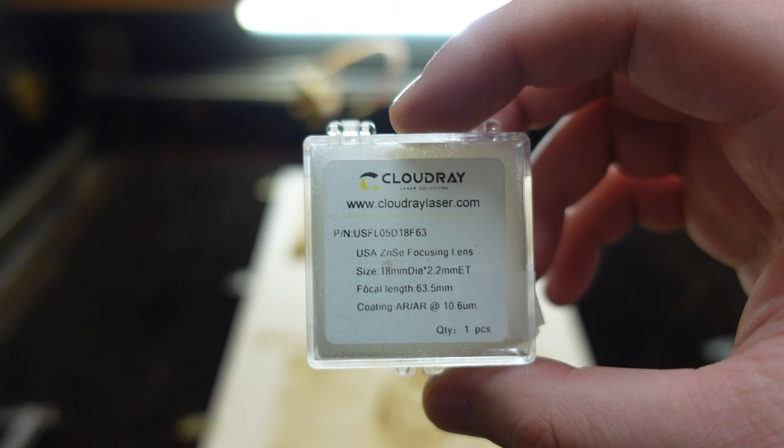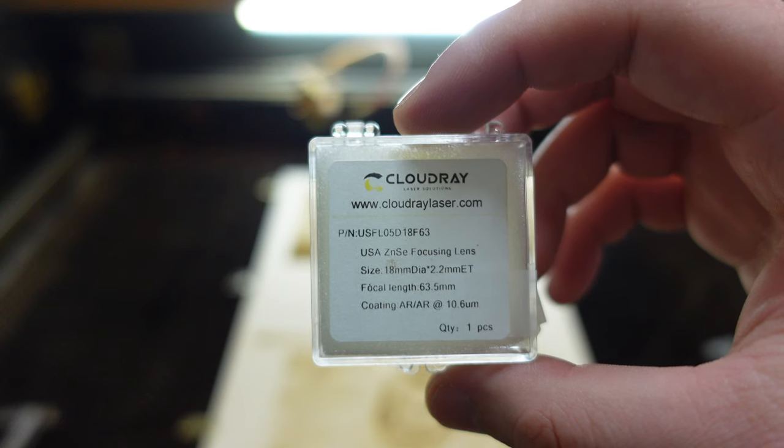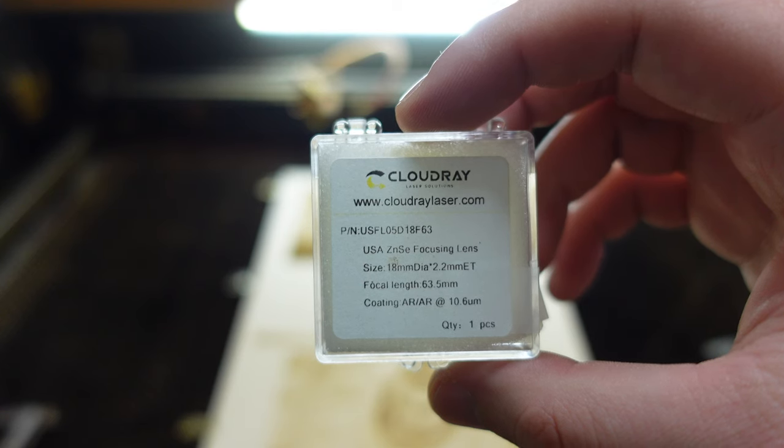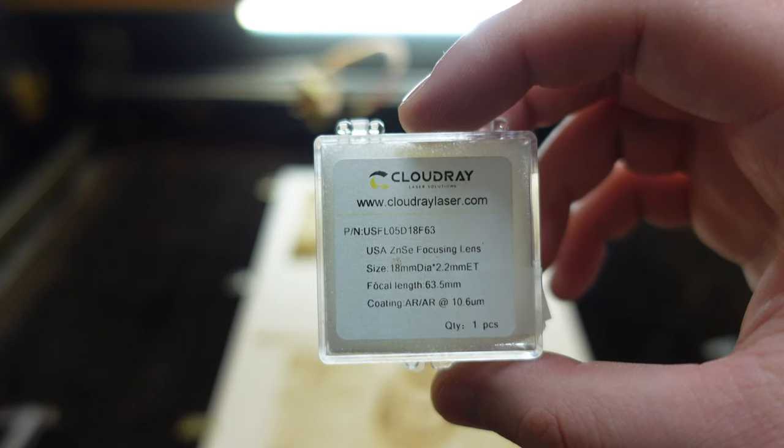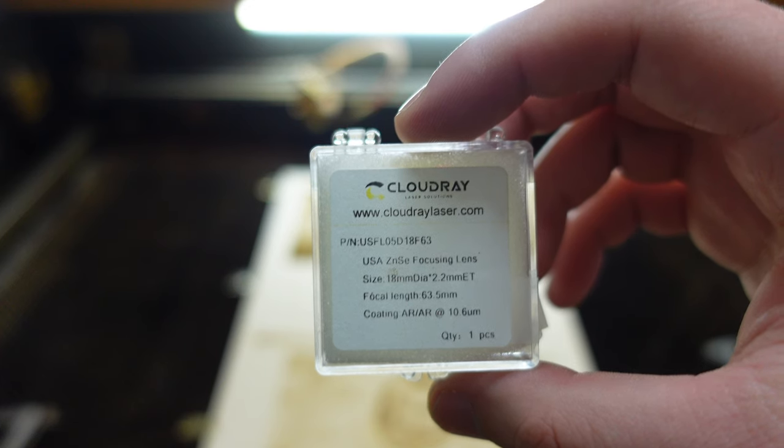A compound lens is basically a set of two lenses placed above each other. One of the lenses has a shorter and the other one a longer focal length. This will reduce the dot size of your lens tremendously and also prevent very deep burns. Therefore it is basically perfect for image engravings.